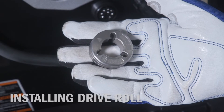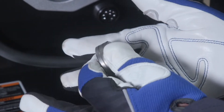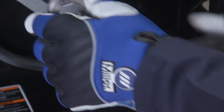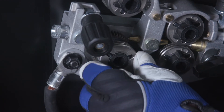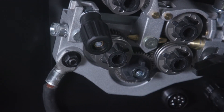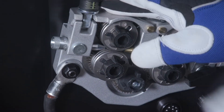Now configure the drive rolls. The Millermatic 355 4-drive roll system is shipped with a set of 035 and 045 combination drive rolls. Ensure the drive roll groove matches the selected wire. Insert the drive roll onto the drive roll carrier so that the desired wire diameter is facing out on the drive roll.